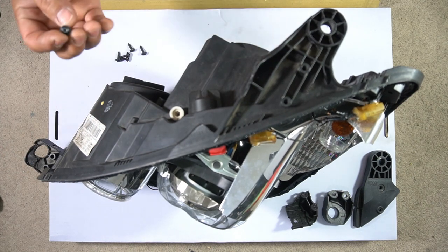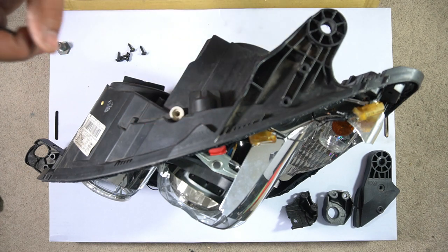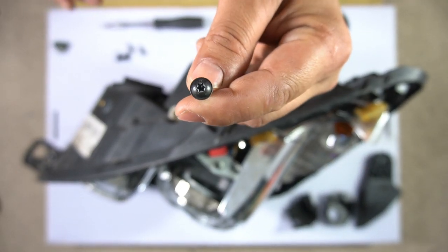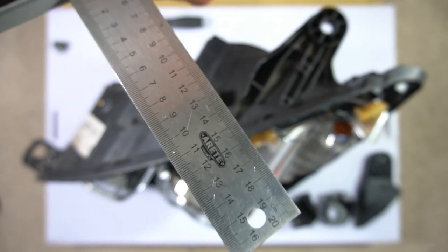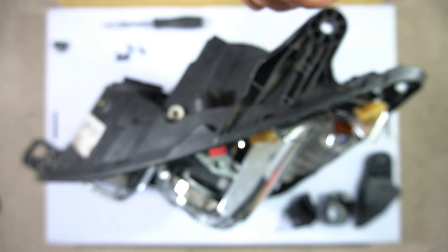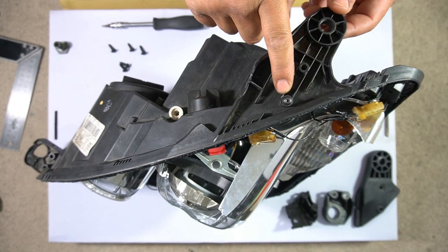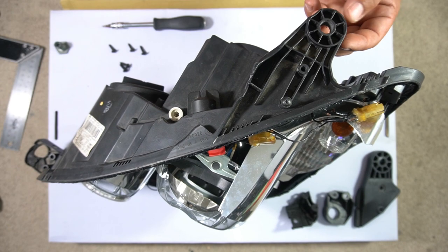This fix is definitely something you should consider before you try to replace the entire headlight or the backing case itself. All you need for this fix is six screws, two per mount, and the appropriate screwdriver. In my case, I'm keeping with the Mercedes-Benz tradition of using Torx screws. My Torx screw is approximately 15 millimeters long from the bottom of the screw to the top of the head, and the width is approximately 4 millimeters. Just grab your screw and ensure it fits in the screw hole.